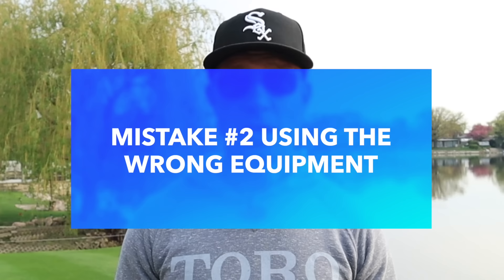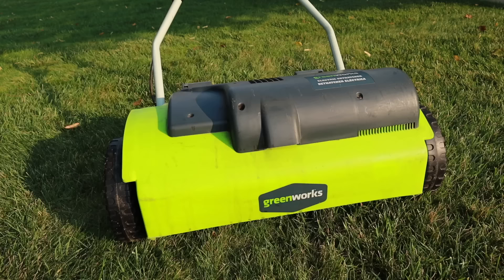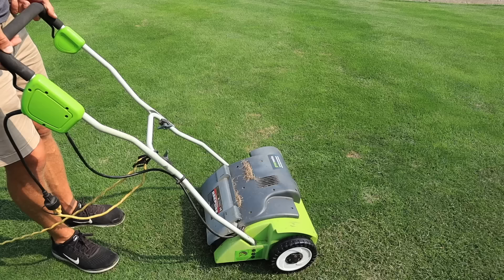The second common mistake is using the wrong equipment. If you have a small yard, going through with a dethatching rake can pull that thatch layer out and get the job done relatively quickly. However, if you have a larger space up to about 10,000 square feet, you're going to want to go with a powered option. The one I've used throughout the years with great results is the GreenWorks dethatcher — a plug-in electric dethatching machine with metal tines that spin quickly. It has three different settings, allowing you to get aggressive or just graze the top surface for a light raking.